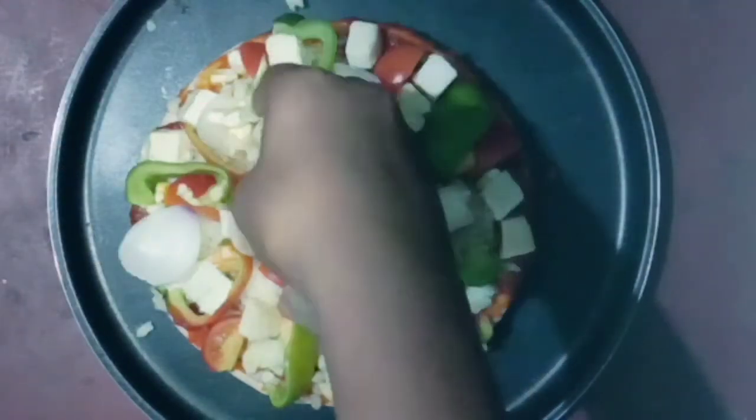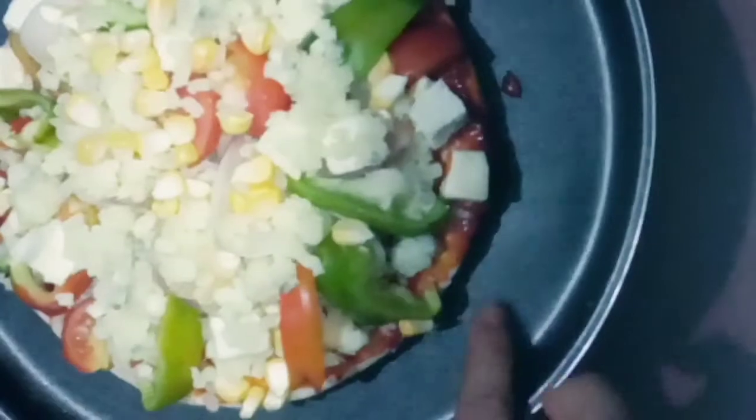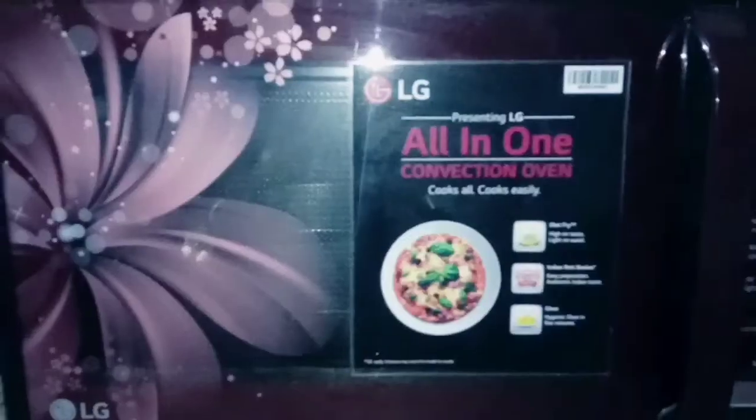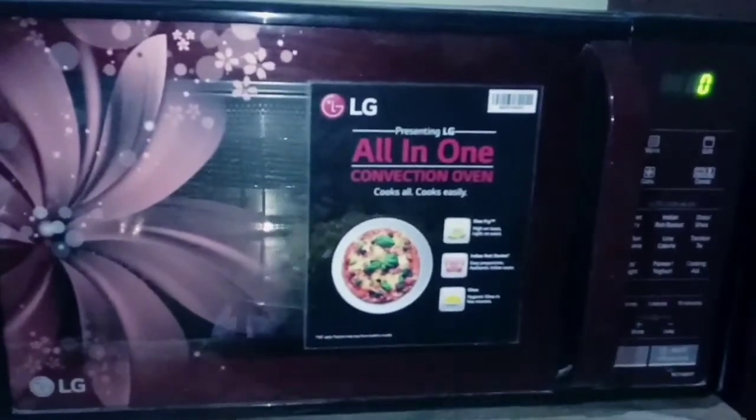Now we will add cheese on top. Don't be confused — otherwise the pizza will be bad. Now we will put it in the microwave without pre-heat because we have to grill it. I have an LG all-in-one convection oven.